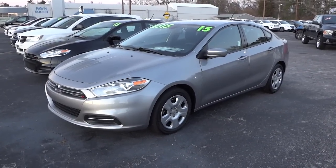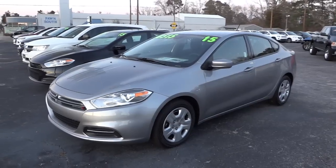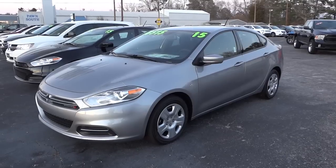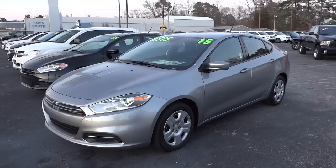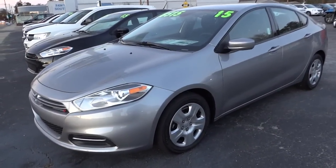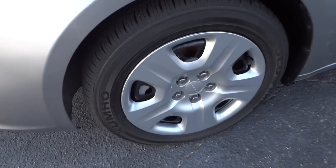Hey, this is Mike. I just want to show you this 2015 Dodge Dart SE. This is a real basic vehicle — it's designed to give you a good price point. It doesn't have all the bells and whistles. Starting right here, you can see it has hubcaps with steel wheels.